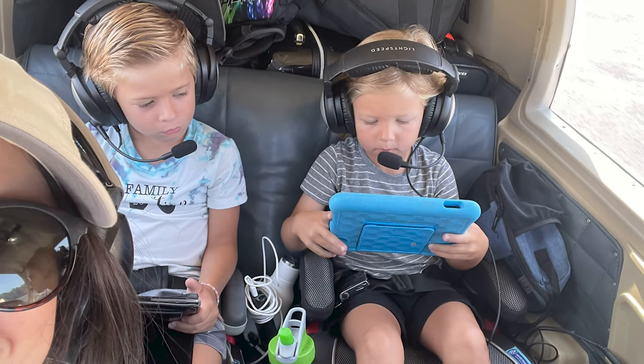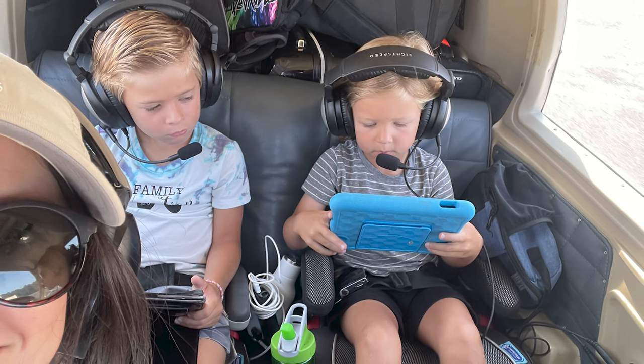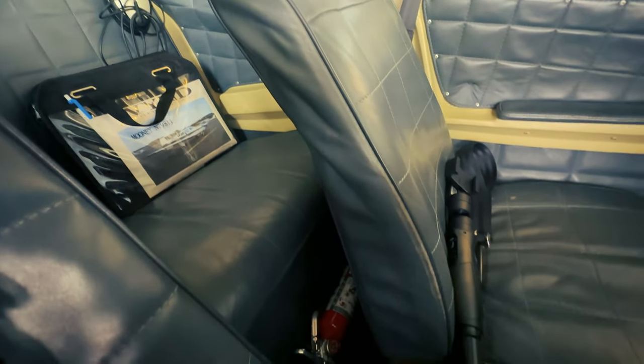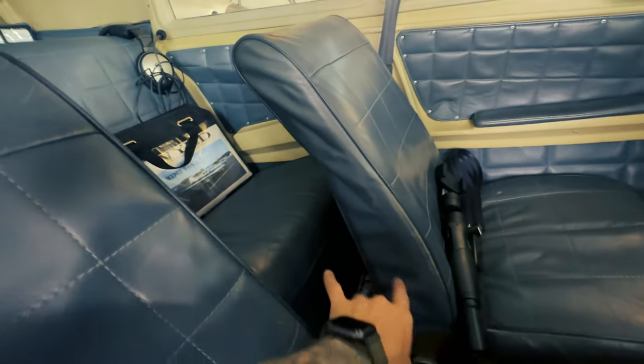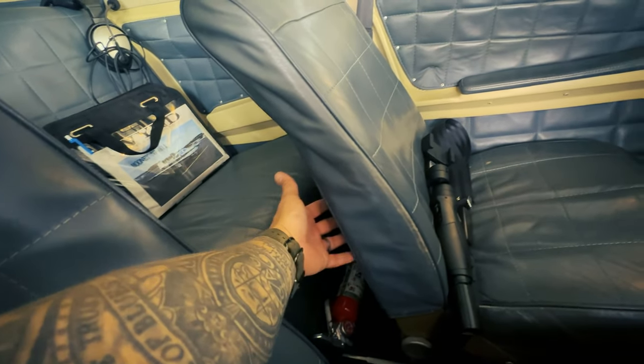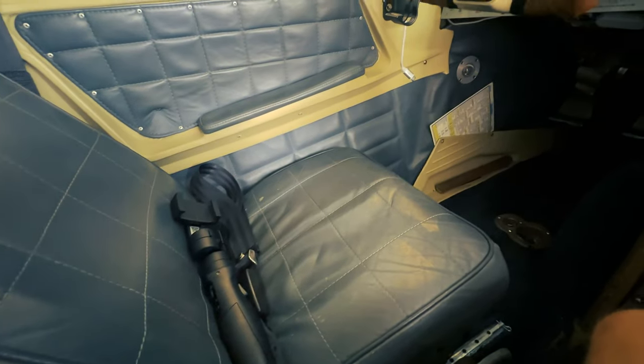I'm a smaller guy — I'm only five foot six, 145 pounds, my wife is only five foot tall, and we have small kids, so they fit perfectly back here in the Mooney. You hear a lot of people complain about leg space in the Mooney, but this is a short-body Mooney. The F's and further models have at least nine more inches of leg space back here. But this is with the seat all the way back — you never fly the Mooney with the seat this far back unless you're extremely tall.